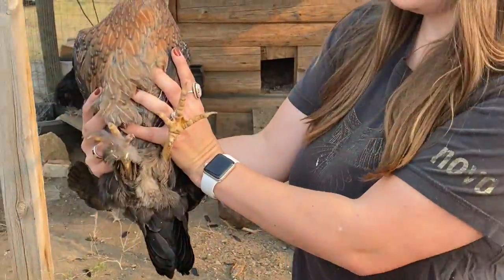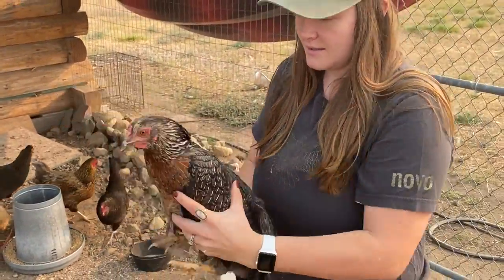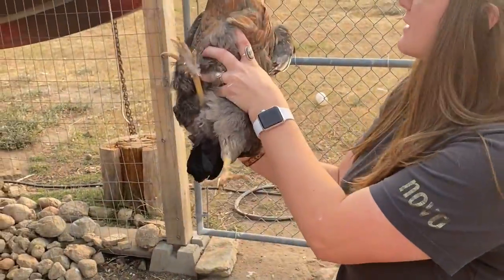This is one of the ones that my chickens hatched. You guys need to learn to like me more.